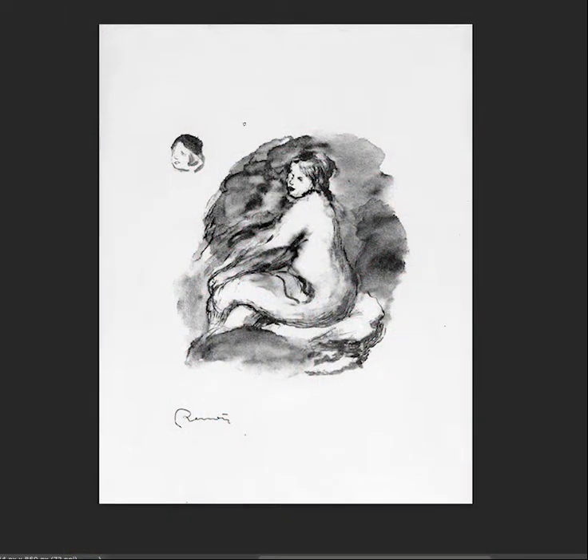Here we see a wash of a wispy figure, laid in with a little bit of ink or graphite, then a full-figured form with some watercolor wash on top, and another small head study of a female nude — probably later-career Renoir. The inclusion of water media into drawing seems to be a very synonymous practice, as watercolor really feels more like an extension of drawing rather than painting.